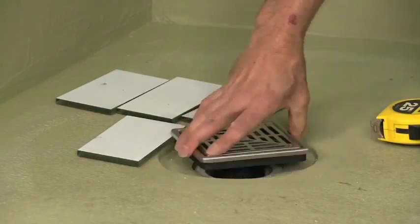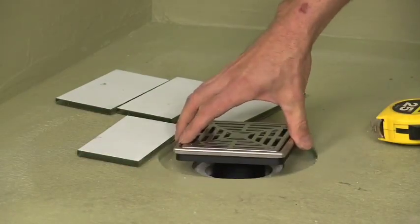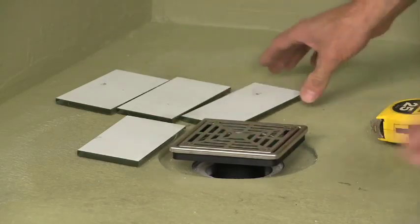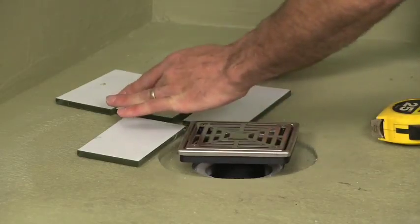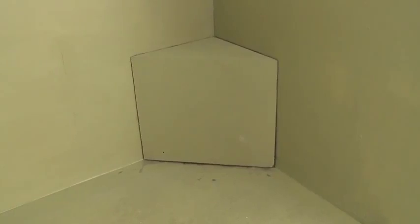This Hydroband pre-slope shower pan kit comes with an adjustable grate assembly. By simply screwing in or out, you can adjust the grate to the height of your tile. This shower assembly is now ready for tile. And now, with our seat installation complete, we have our finished demonstration of the LATICRETE Hydroband Shower System.